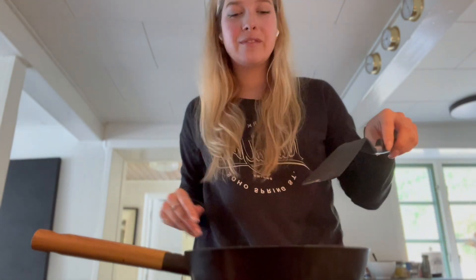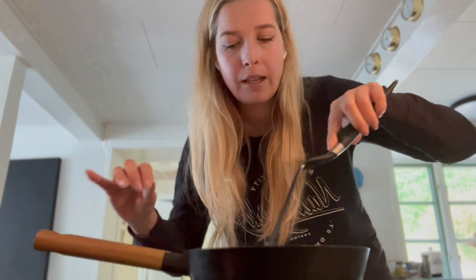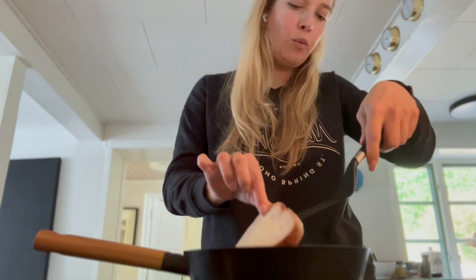When it bubbles like it does right now, you're gonna put the bread in. Do you hear that? It's talking to me! And you're just going to watch it become a little bit golden brown.